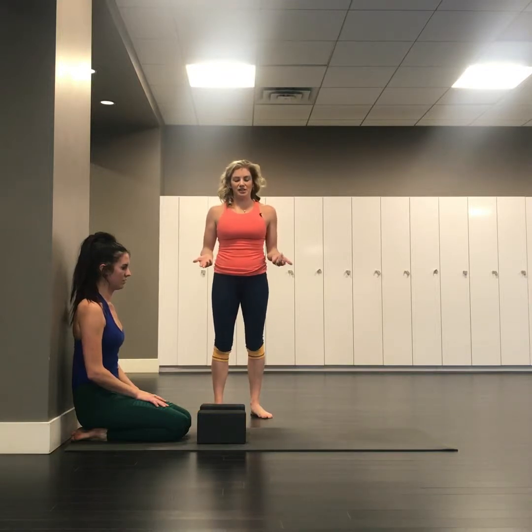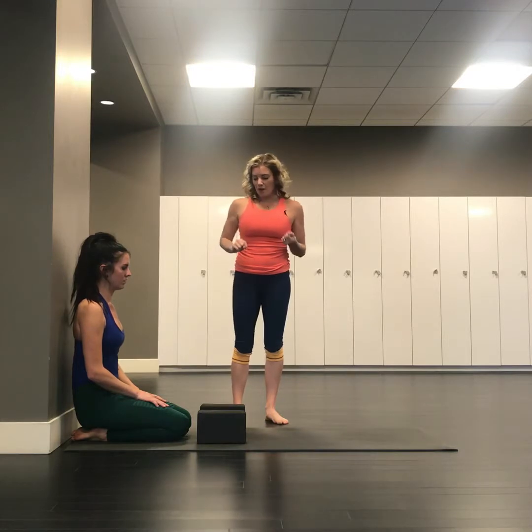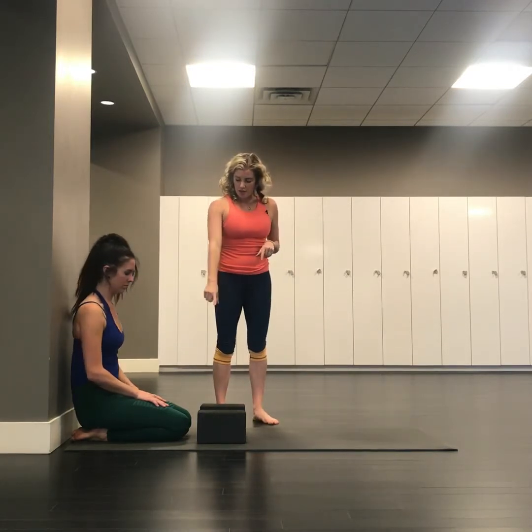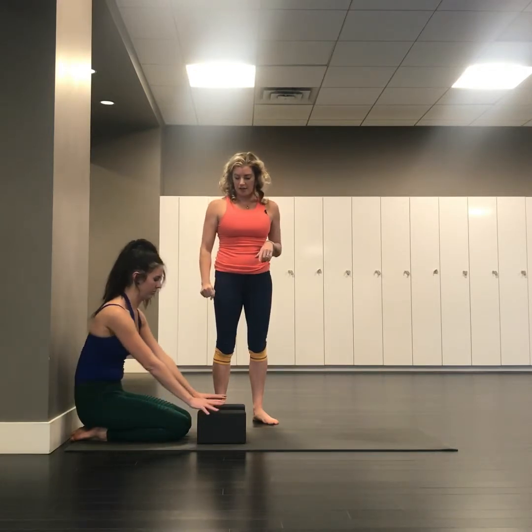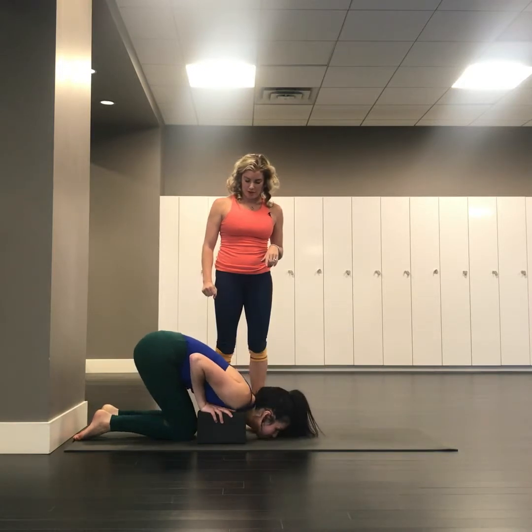The most accessible variation of chin stand is with the blocks and the use of the wall. Hannah's pretty close to the wall. Just in front of her knees is where the blocks are, and her hands come just behind the blocks on the floor.